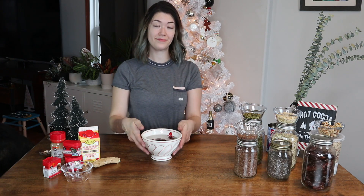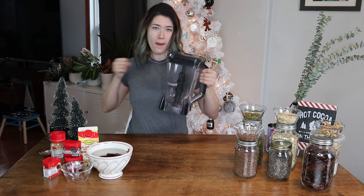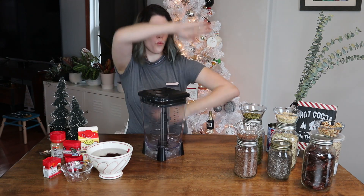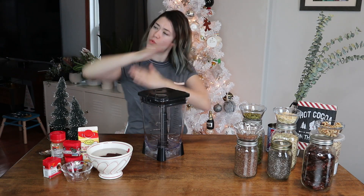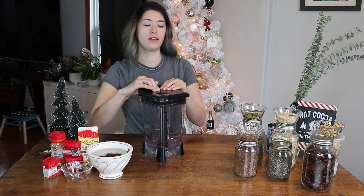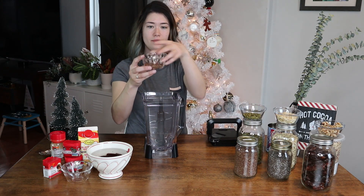You're gonna let that sit to the side for about five minutes. After that, you're going to take your Ninja blade blender or a food processor. I use my Ninja because I am very excited about it — I love this appliance and I refuse to buy a food processor because of it. We're gonna get started.